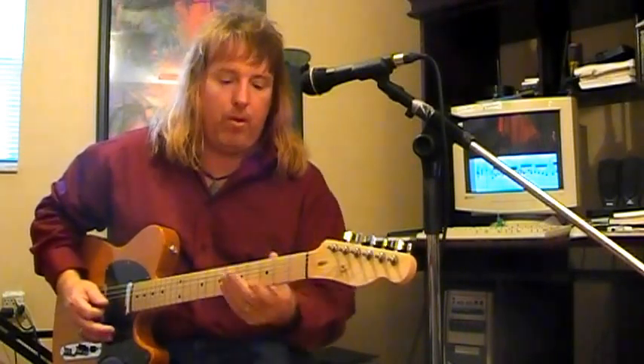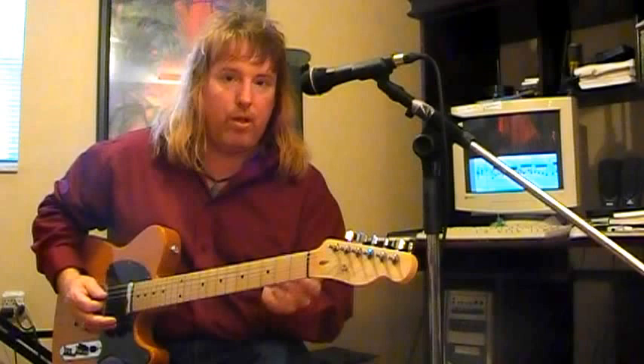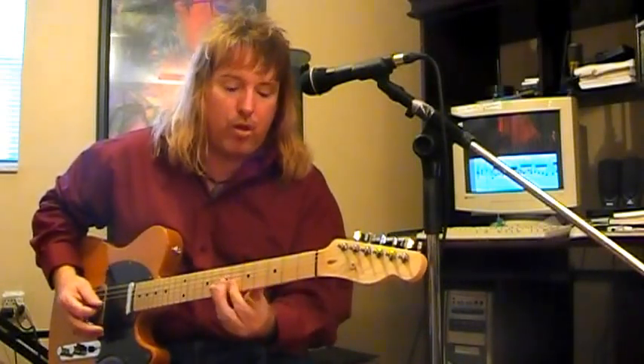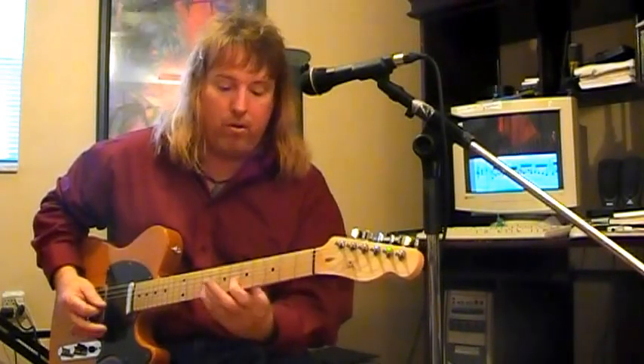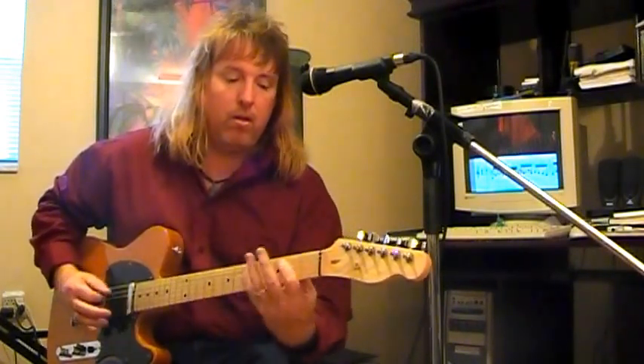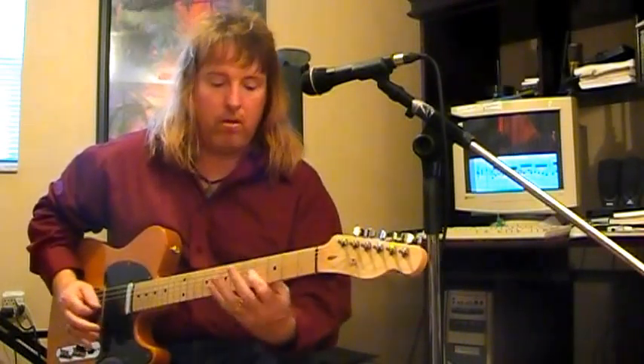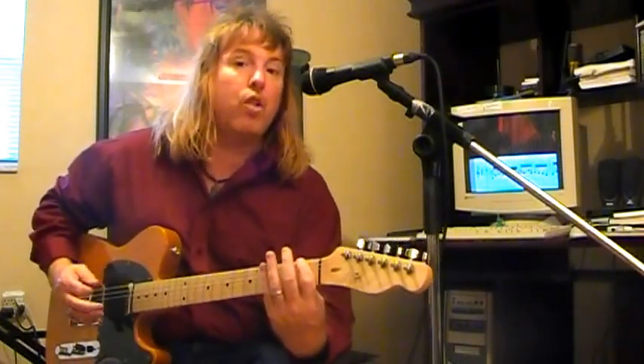That difference in tuning between the third and second string is going to force you to step one extra fret, so you're always stepping up a fret, but between the third and second strings you're going to jump two frets, not one. It resolves up one fret.